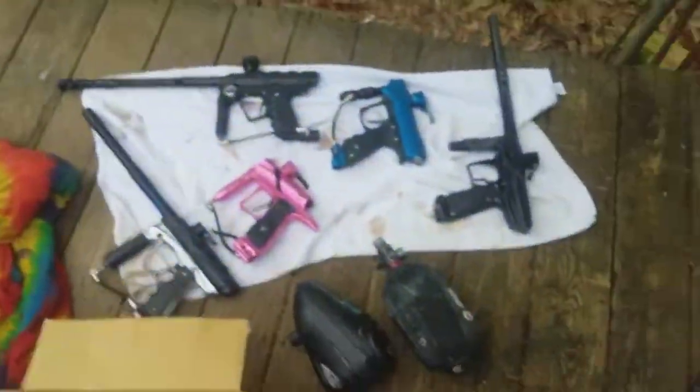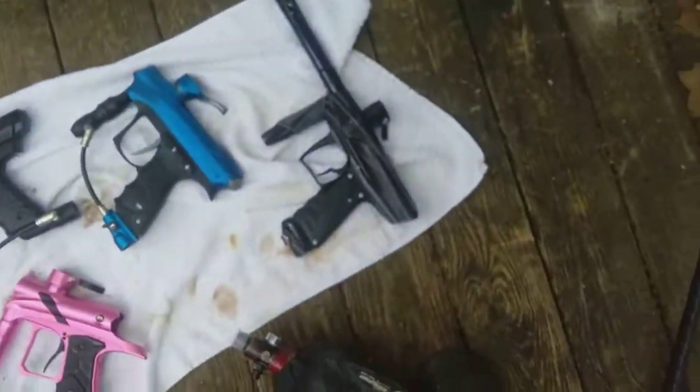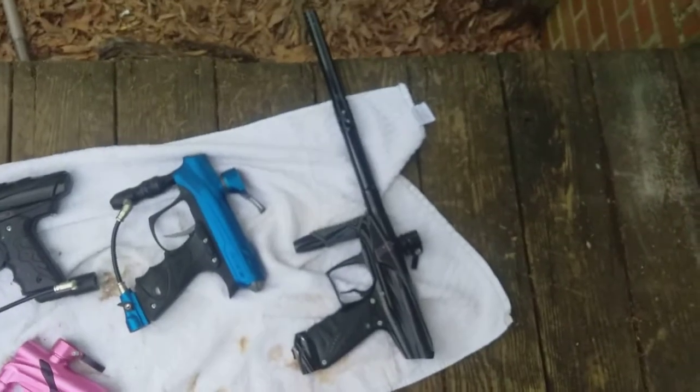They just had some minor issues with them, so they gave them to me to fix. This is going to be the last one I'll shoot — it's my Bob Long Vis; I've had it on here a million times.